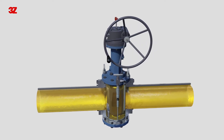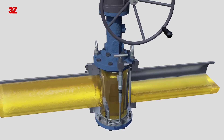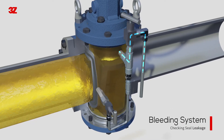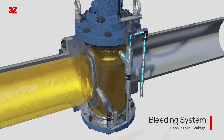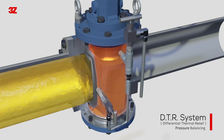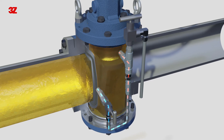The DBB valve has additional functions. First, when the valve is closed, you can check whether the seal is leaked or not through the bleeding system. In addition, the differential thermal relief system automatically relieves the increasing pressure caused by thermal expansion of the fluid inside the valve.